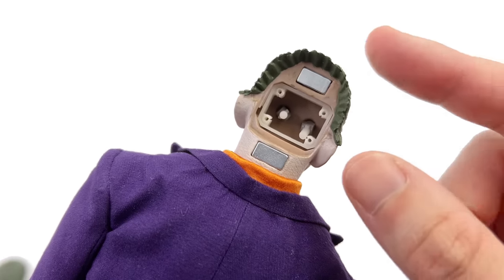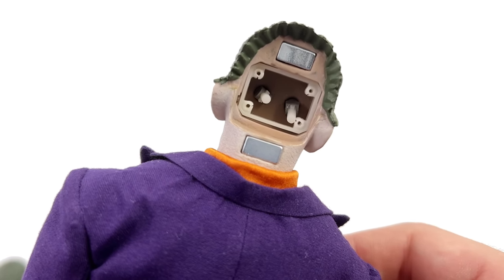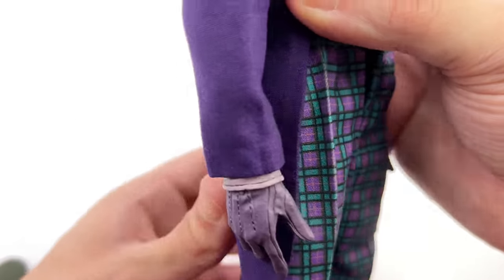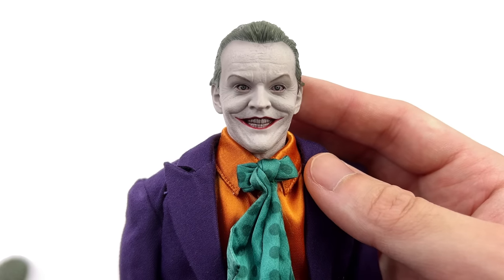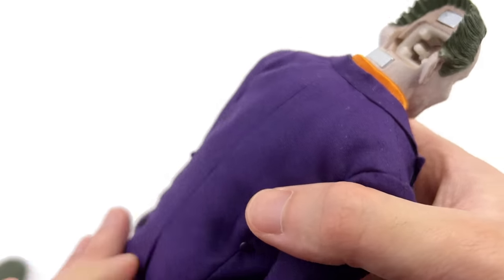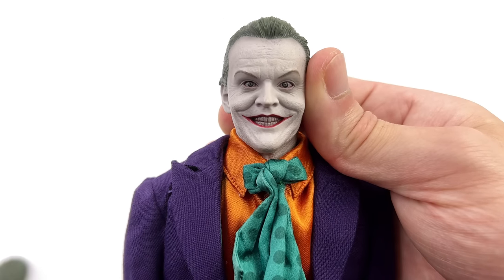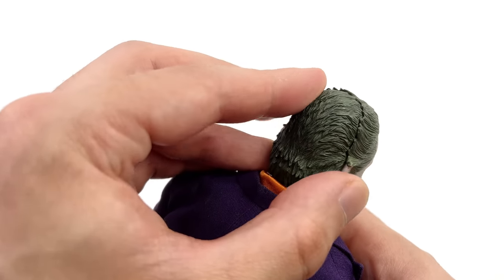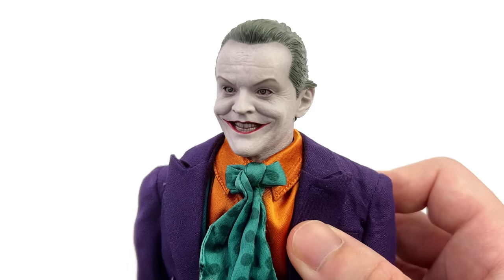Around the back, you simply remove the back of his hair and get access to two joysticks. This is where I have a slight problem — the joysticks are at different heights around the back, yet when you flip him around the eyes are at the same height. I'm not exactly sure how they've ended up so out of whack, but it can make posing them rather difficult. You can move the eyes around left and right and up and down, though the movement is rather restricted and they don't go the full way.